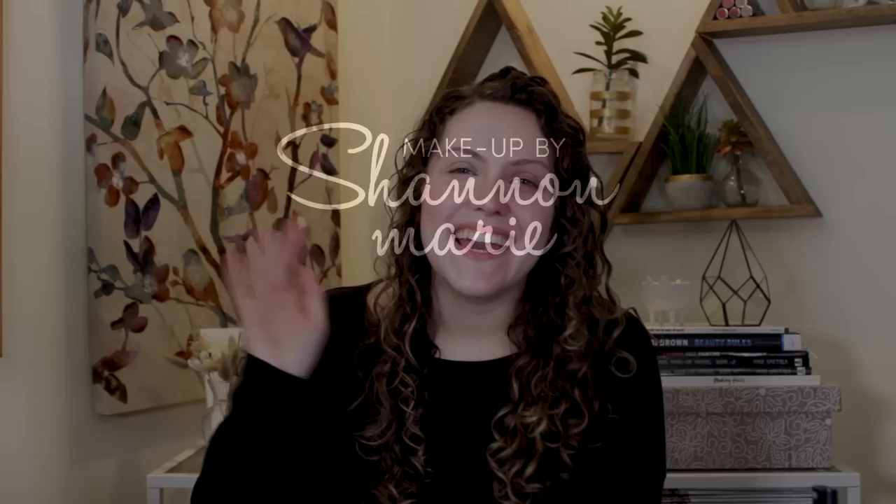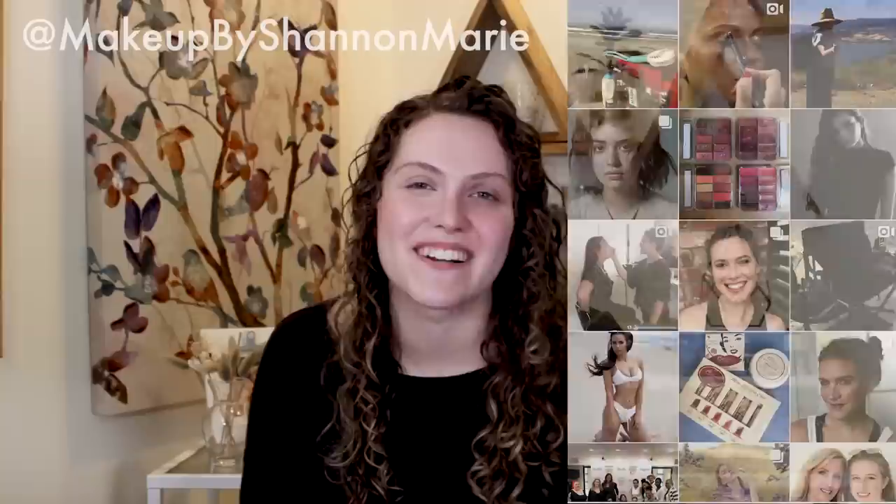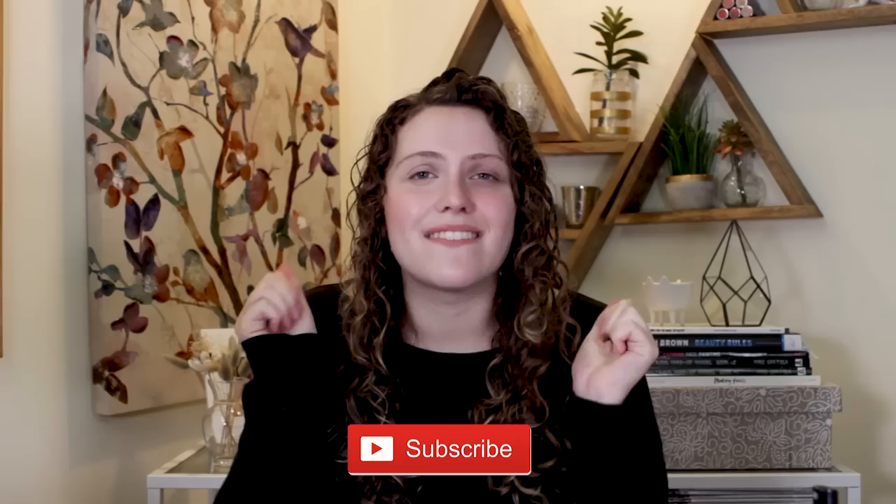Hey guys, what's up! It's Shannon, welcome back to my channel. Today we are talking all about no makeup makeup. If you happen to be new to my channel, welcome! I'm a freelance makeup artist and licensed esthetician based out of Los Angeles, obsessed with simplifying beauty and making it quick and easy and sharing all of my tips with you guys.